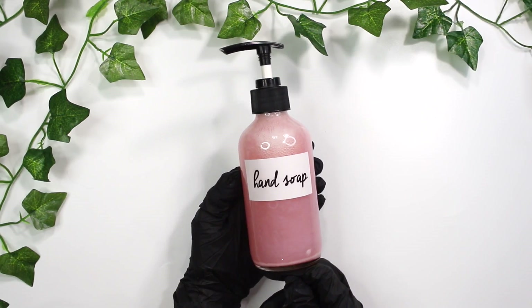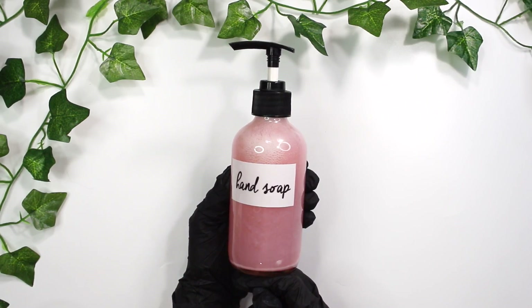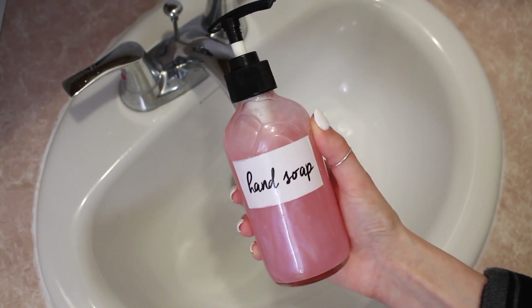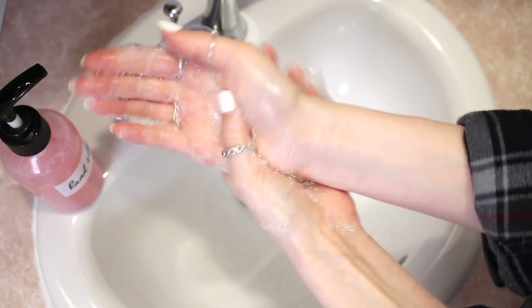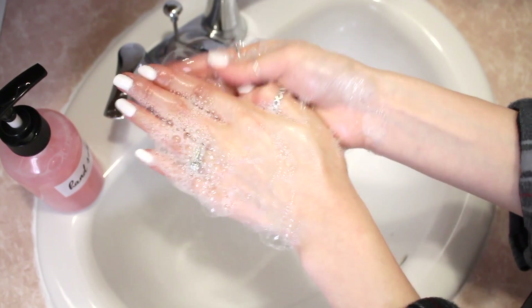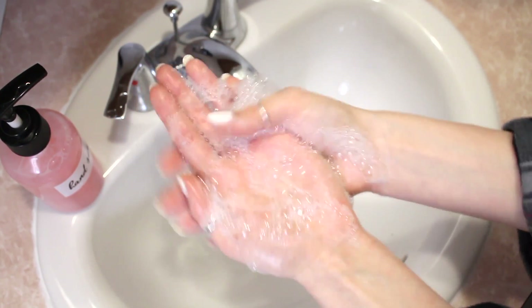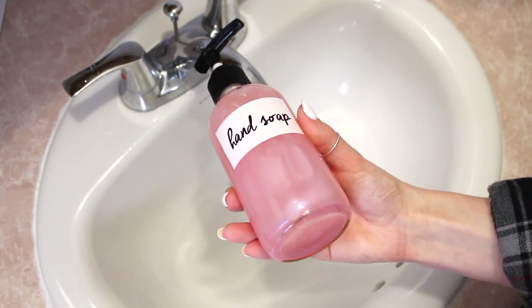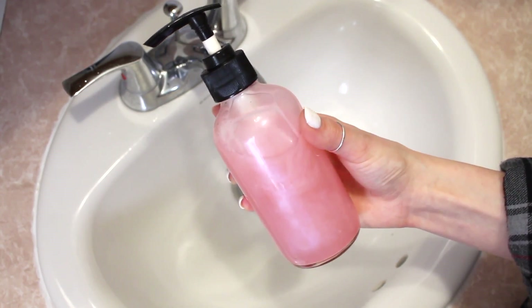All those humectants are adding hydrating benefits to my hands when I use it, so I really don't worry about this hand soap drying out my skin. Here I'm just showing you how much this stuff lathers up — you definitely don't have to miss out on lather or bubbles with this soap. It feels so nice, makes my skin soft, conditioned, and hydrated, and it smells amazing. Spearmint and lime make a great combination — if you've never tried that, try it out.